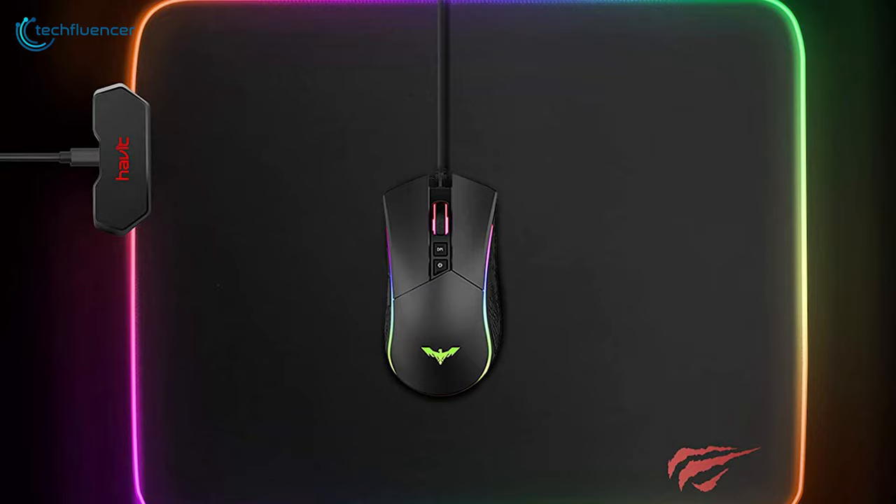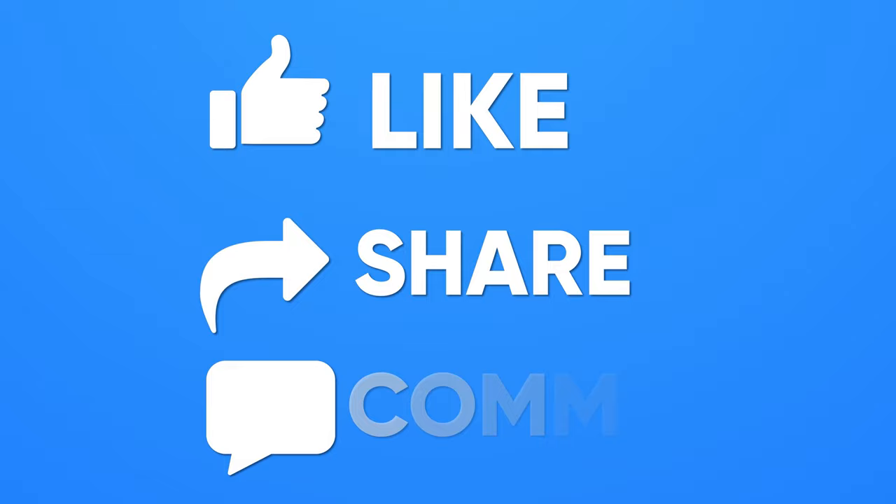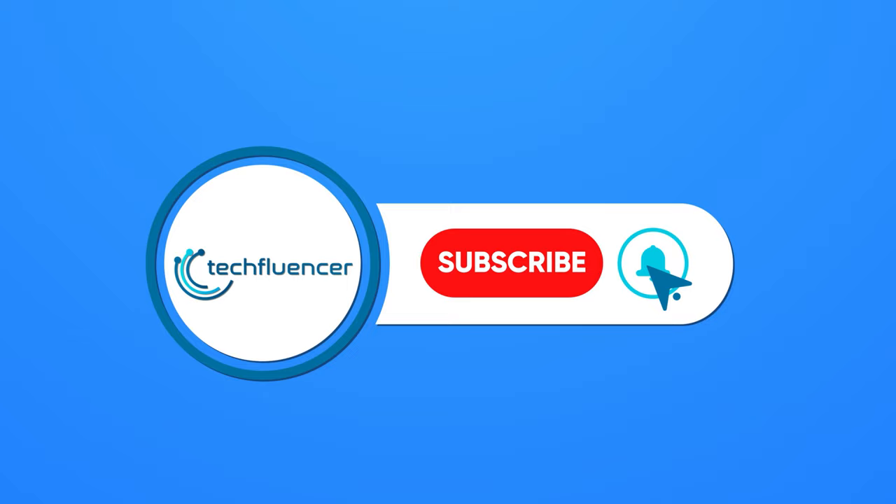So, that was all about the top 5 best cheap mousepads. If you found this video helpful, give it a thumbs up. Share it with your friends and comment below to let us know your thoughts. Subscribe to our channel and hit the bell icon if you want to see more videos like this on your feed.